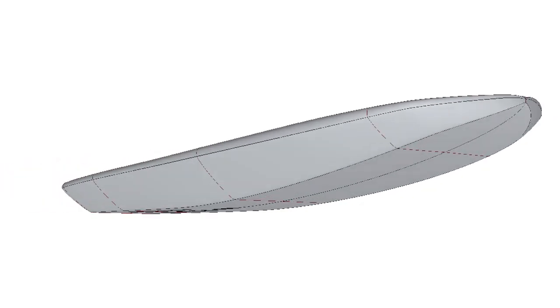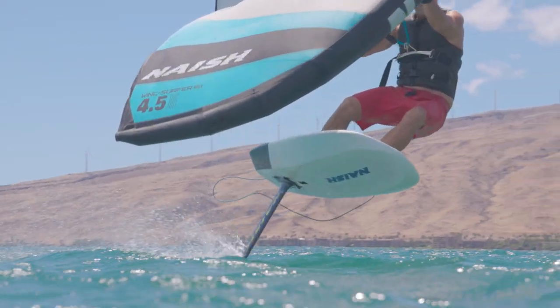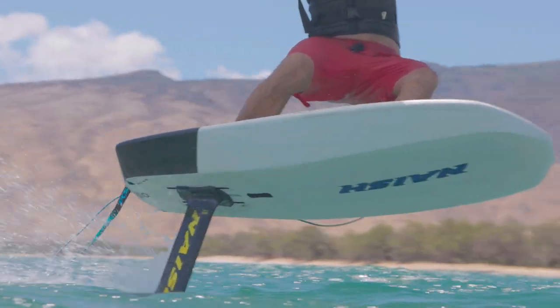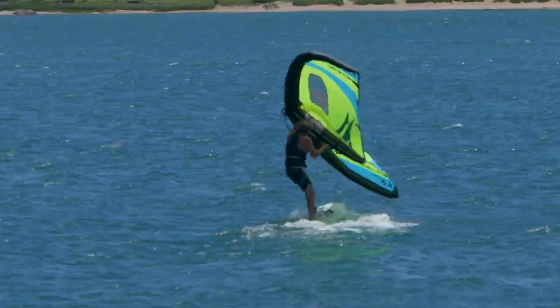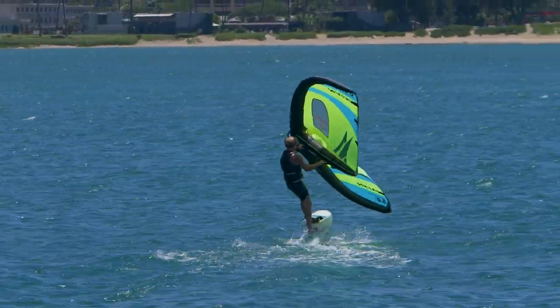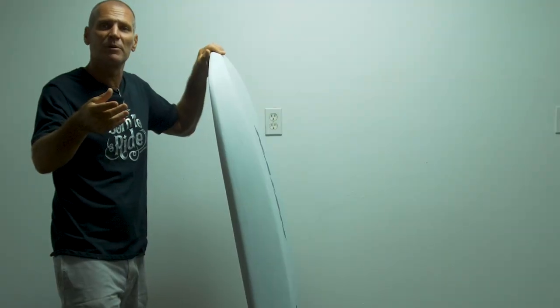The boards feature a two-stage rocker where you can see a very straight area in the tail with then an accelerated lift in the nose, with a slight V within the center bevel. That allows the board to accelerate once you sheet in with the wing, which is especially important when you ride smaller foils because you need a little bit more takeoff speed.